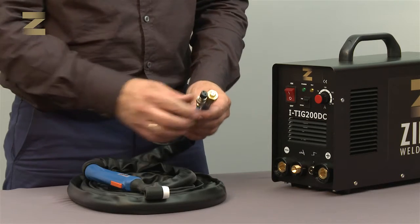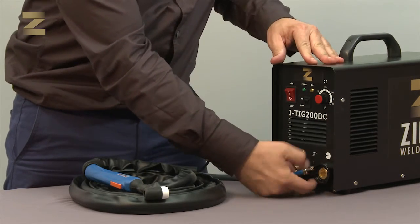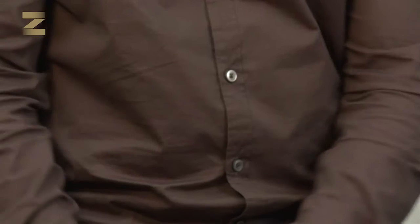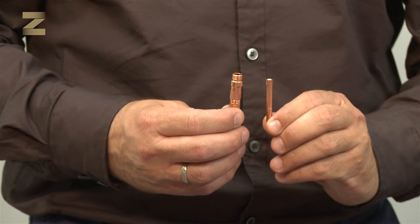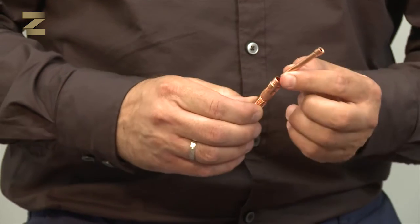The TIG welding handle has to be connected to the command connection of the handle, and the gas connection on the handle has to be connected to the gas connector on the machine. Place a suitable clamp on the welding handle that will be inserted into a clamp housing of 1.6 or 2.4 in diameter — in this case, we use a diameter of 2.4.